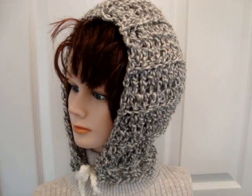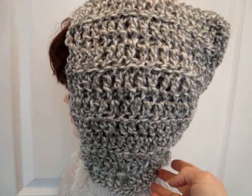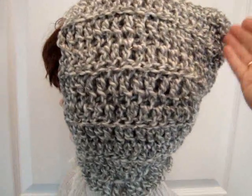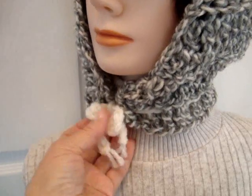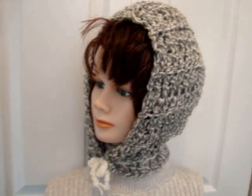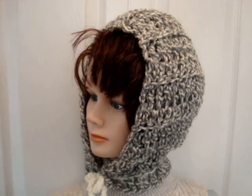Hi everyone, this is Emmy. Today I'm going to show you the easiest way to make a hood. Basically to make this hood, all you're going to do is make a scarf. You're going to fold the scarf in half, sew it down the center back, chain a cord, pass it all the way around, and tie it in the front. That's how easy it is to make a hood, so let's get started and I'm going to show you how to do this exact one.